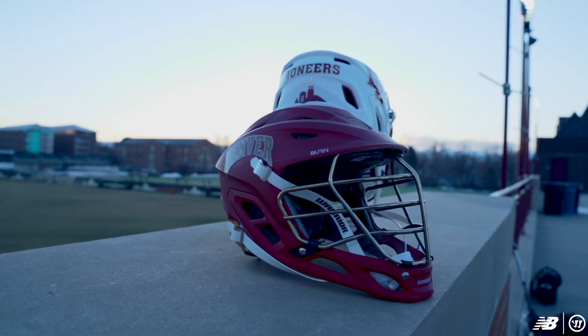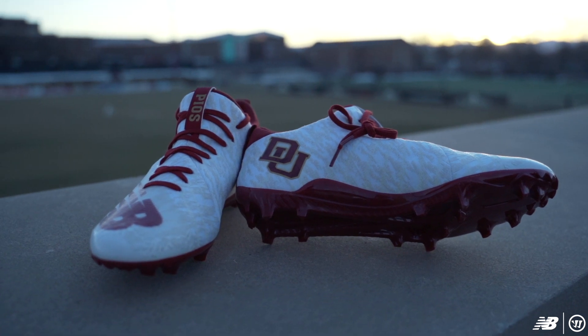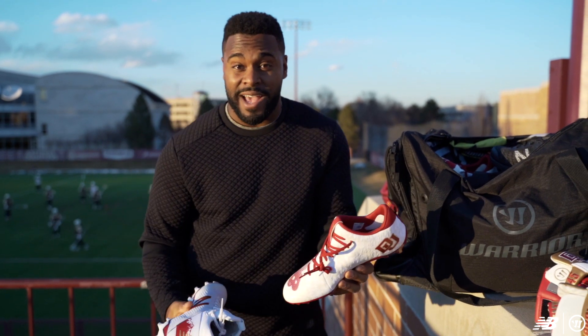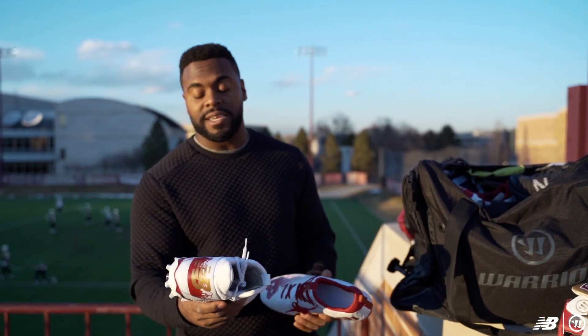And on this one we got the Golden Dome, which is actually right behind me right here. So we got the Burn-X IIs and the Freeze 2.0s. Burn-X II is what I'm wearing right now — that's my favorite. But the Freeze I've worn in the past, I've worn them in college. Also a great cleat.